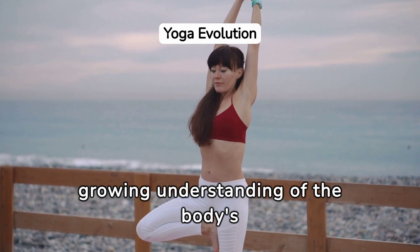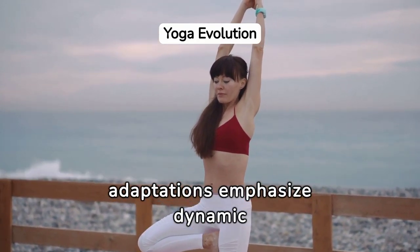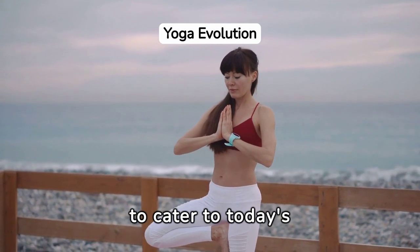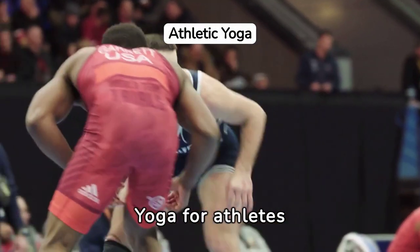The evolution of yoga practices for core strength and stability reflects the growing understanding of the body's center as foundational to yoga. Modern adaptations emphasize dynamic movements and innovative sequences that challenge the core, marrying ancient wisdom with contemporary fitness principles to cater to today's diverse needs and lifestyles.